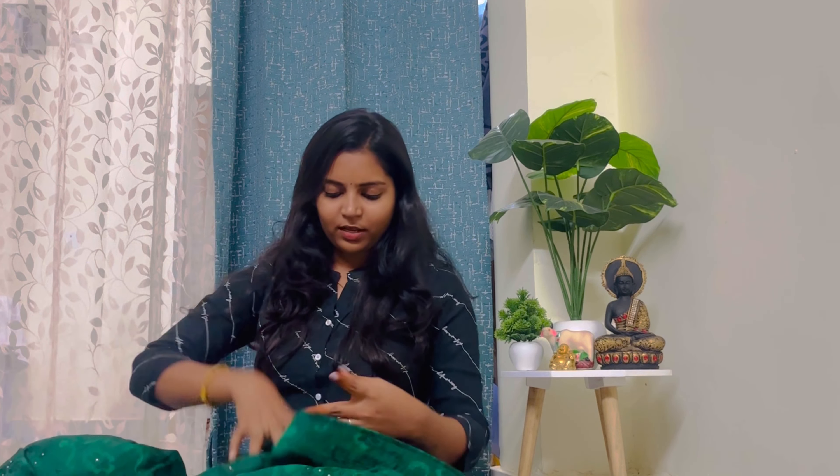It's a simple gown with mirror work — we also have mirrors, and it's a ground gown design cloth. It's a little bit heavy, and it has a blouse with a little bit of stitch.